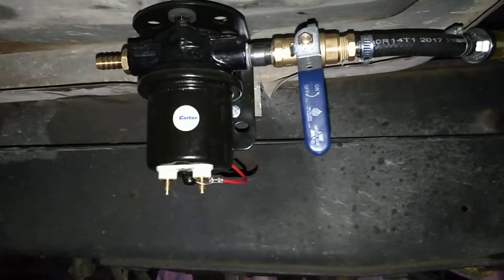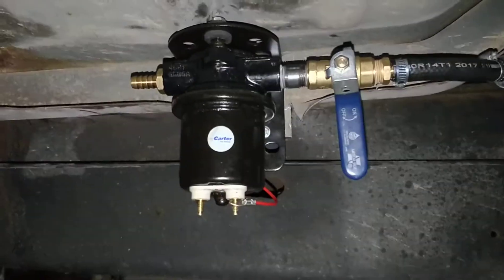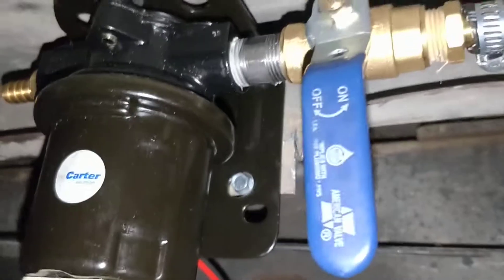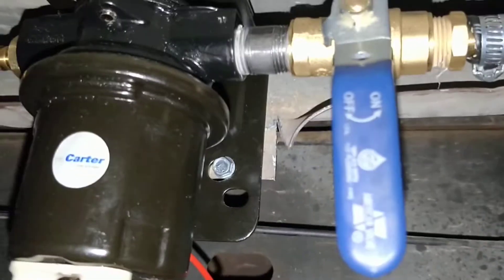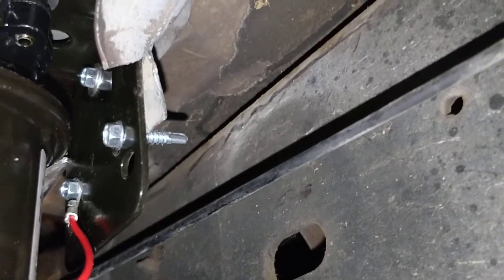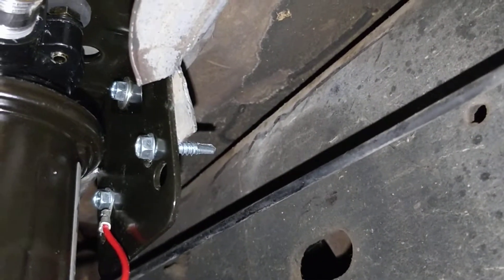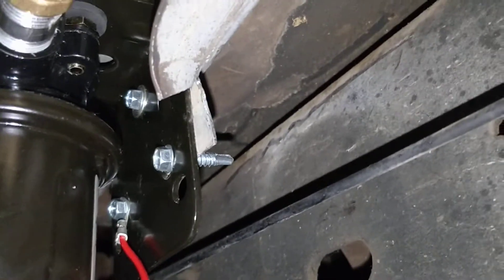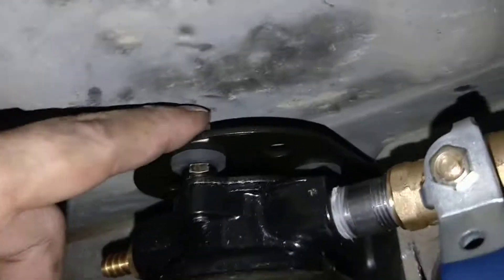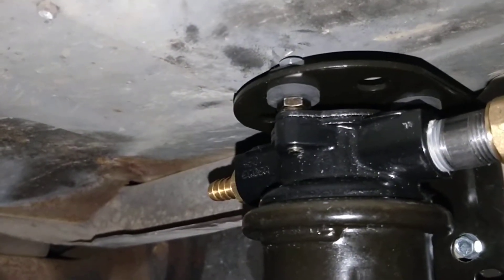Got the fuel pump mounted, so now I'm about to do the pressure line and the wiring. As you can see, I used some tin snips to cut away the body here and then put the L-bracket in there. I used three-quarter inch long self-tappers to mount it, and I had to leave them loose and then install the pump onto the bracket because I can't really get a wrench up there. So I had it tilted down while I was screwing it back up.